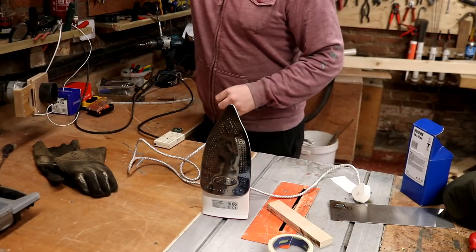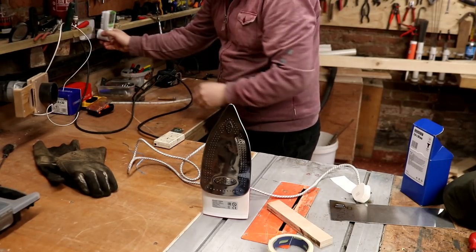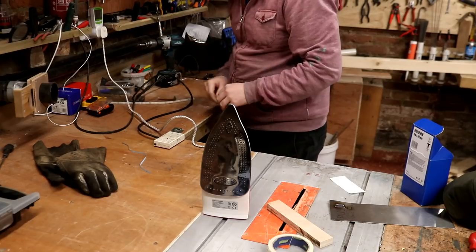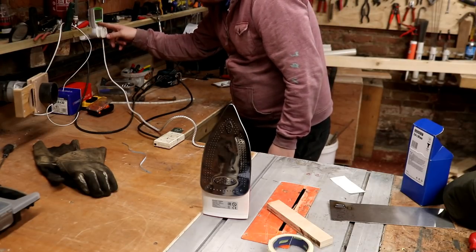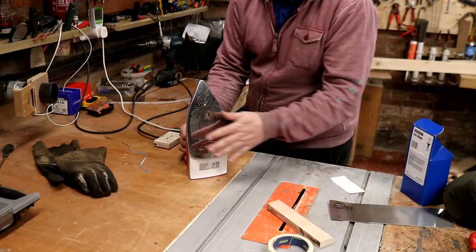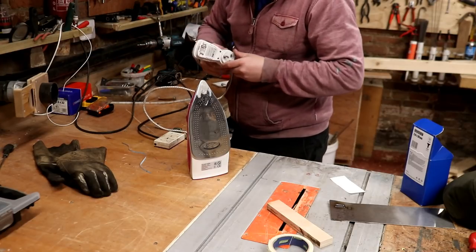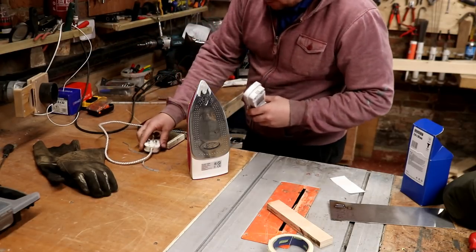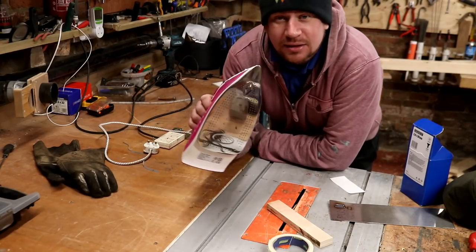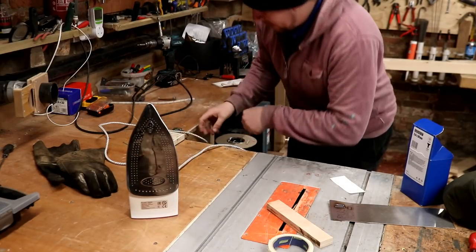We'll pop the quick test in there, pop that iron in there, and have a look - nine amps, two watts. Well, there's nothing wrong with it. It bloody works! I don't know what the problem was - it works, look, it's starting to steam. Nine amps it pulled - that's not bad, good is it? So I'll wrap that back up and put it back in the car. What's the problem, Gems?